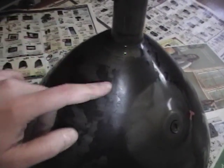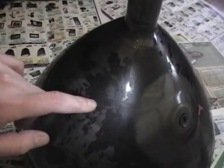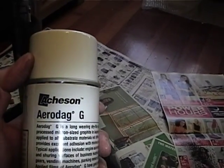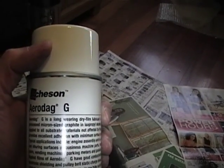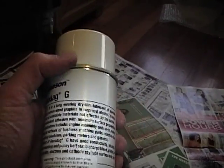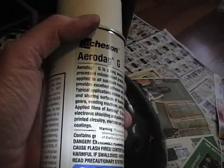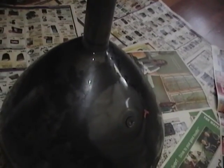This coating is called Aquadag, and sometimes with age it starts flaking off — stuff doesn't like to stick to glass too well. I asked about it online and was referred to this product made by Etchison called Aerodag G. It's a very fine graphite powder suspended in isopropyl alcohol in an aerosol can, so you shake it up and spray it on like paint and it comes out as a fine black mist. I did a little test on a vacuum tube and it seemed to work okay, so I'm going to try it on this picture tube.